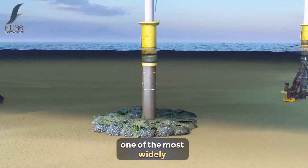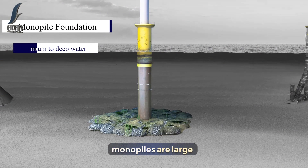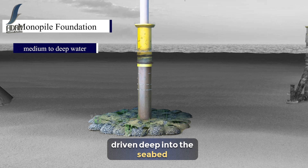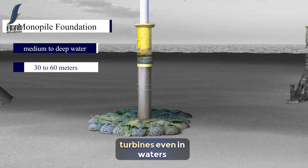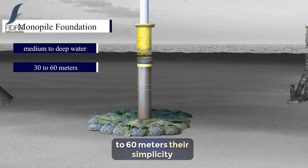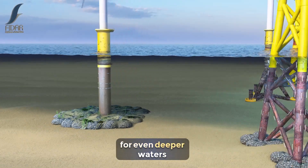Next is the monopile foundation, one of the most widely used designs for medium to deep water depths. Monopiles are large, single steel tubes that are driven deep into the seabed, providing a stable base for turbines even in waters that reach depths of 30 to 60 meters. Their simplicity and cost effectiveness make them a popular choice for many offshore wind farms.